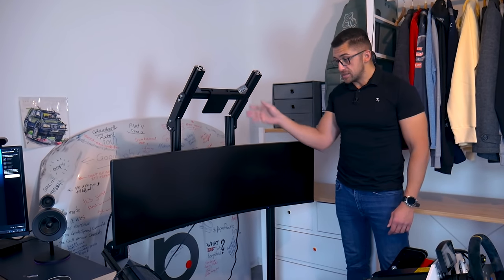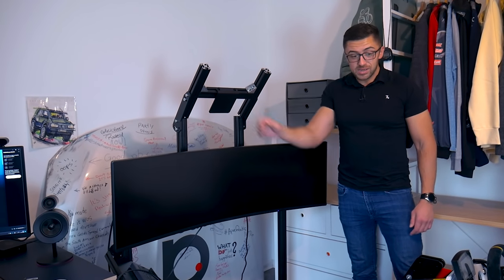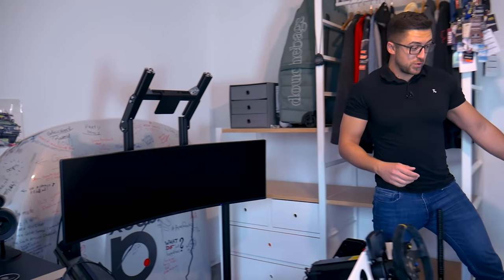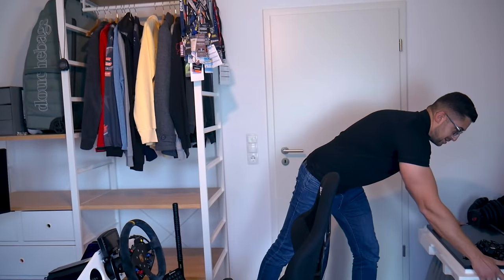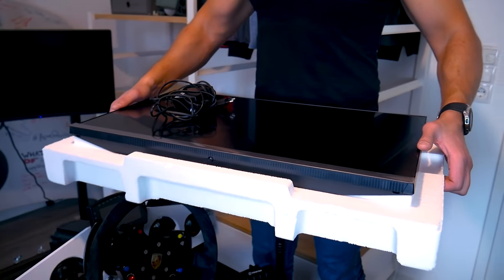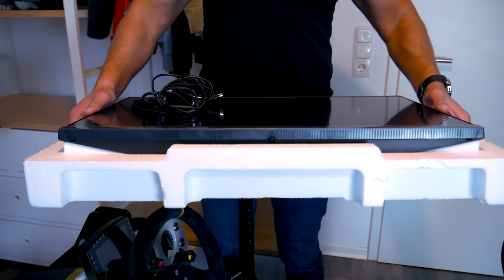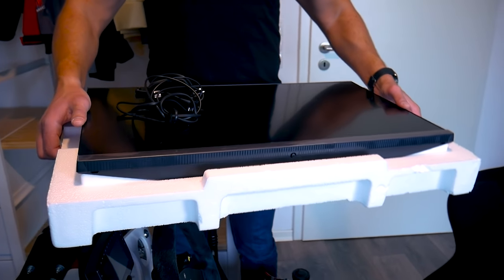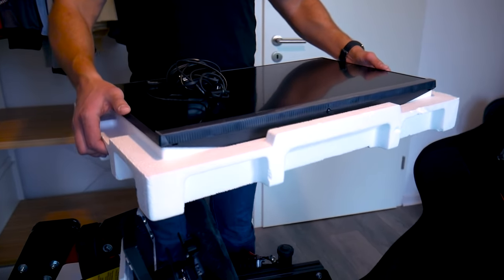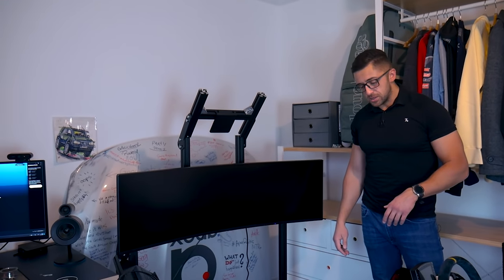This monitor stand is also by SimTech themselves. The latest upgrade is an additional screen that I purchased recently — you can see it here. It's still in the box because it came without screws to attach it to the top. What I'll be doing is using this screen to monitor all the chats etc. that come in on the stream.